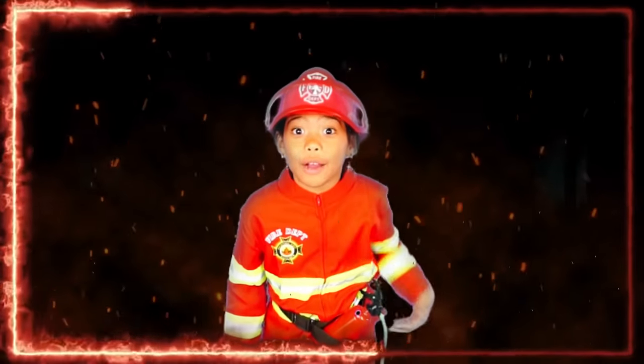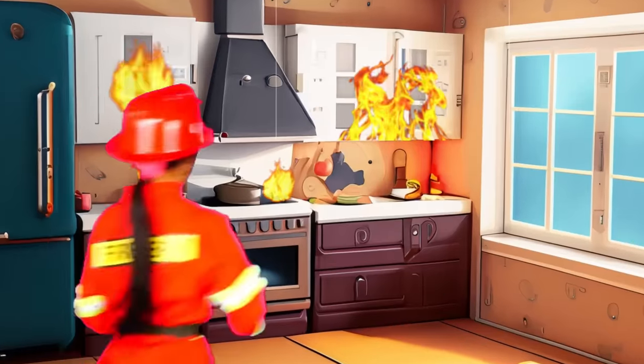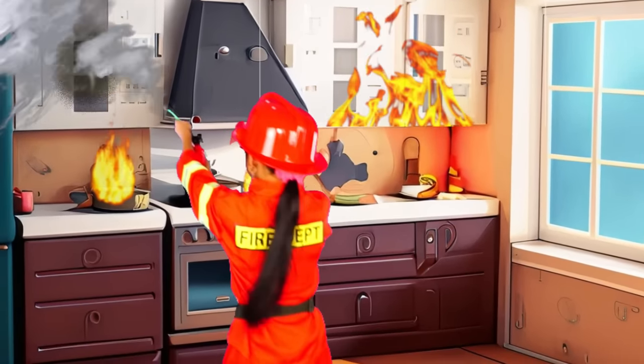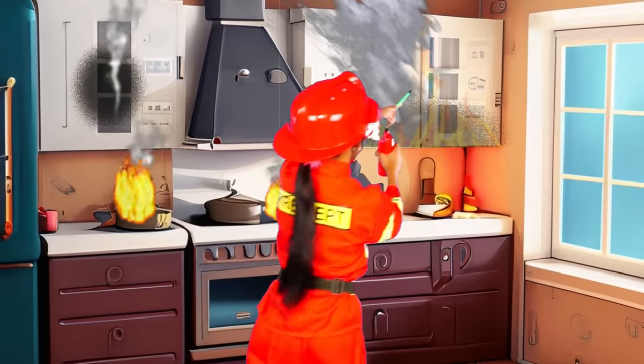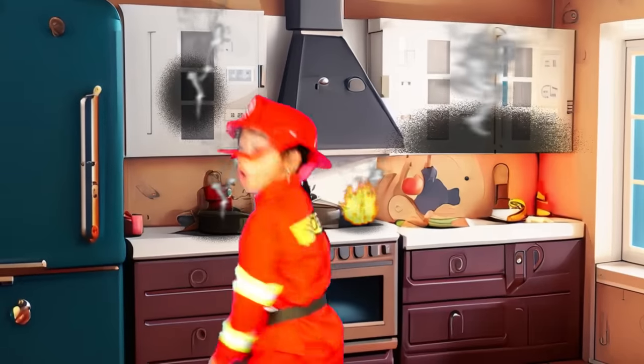Are you ready to put out a grease fire with me? Grab the extinguisher and let's go! To the left. To the right. On the pan. On the stove.